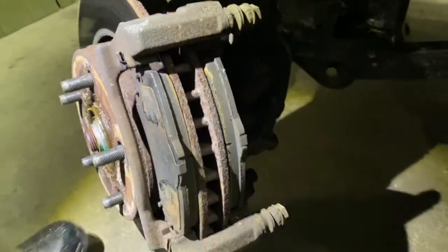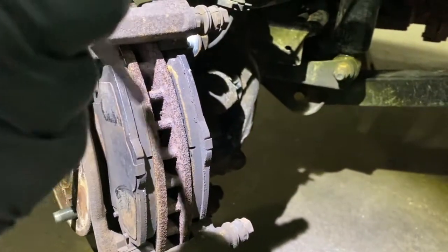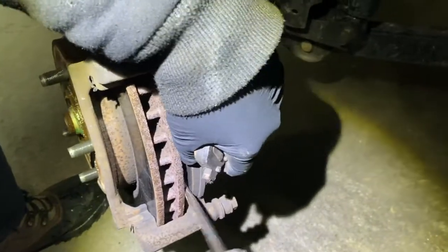Now here's your brake pads. If you're only doing your brake pads, that's what you do - you take these out with a little screwdriver, just pop them out, one and two.